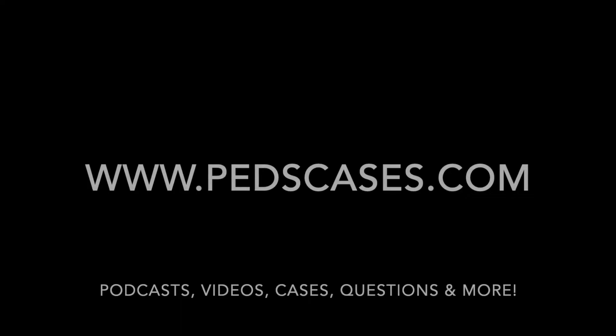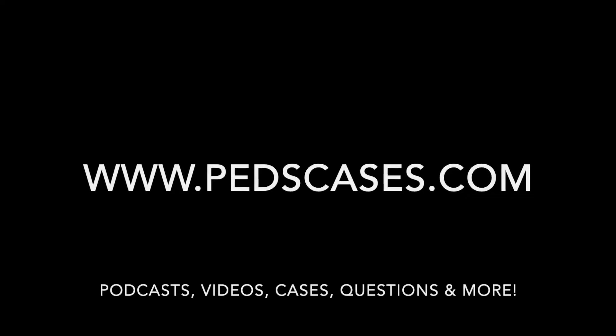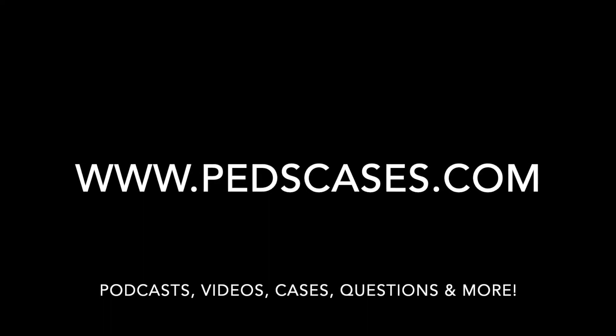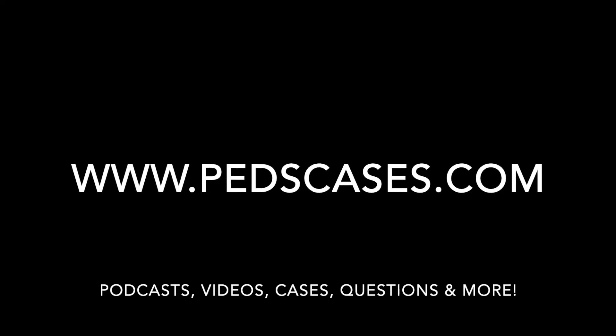Check out www.pedscases.com for more great podcasts, videos, interactive cases, questions, and more. Press subscribe on iTunes to get access to all of our podcasts. If you like what we do, please leave a review on the iTunes store, share with your friends and colleagues, or think about getting involved.